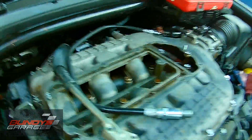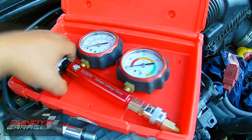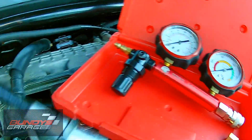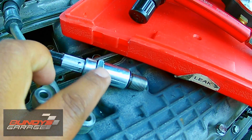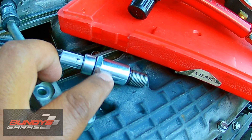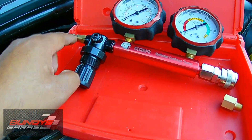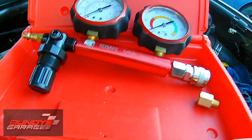The kit comes with a gauge that shows how much PSI you have and the amount of air leakage. It also comes with a hose that you screw down into the spark plug hole. Depending on the size of spark plug you have, you can either use the included adapter or not. So the kit has the hose, the adapter, and the gauge, and you hook up shop air here and connect the hose to this part right here.